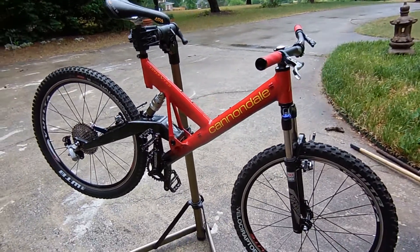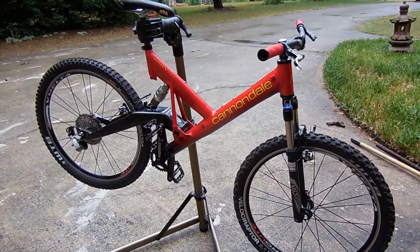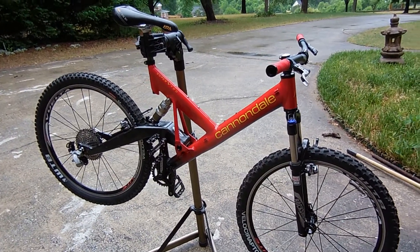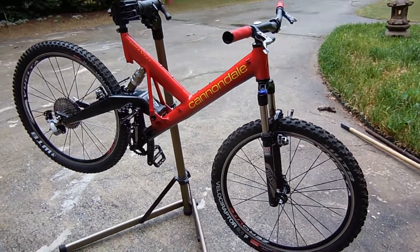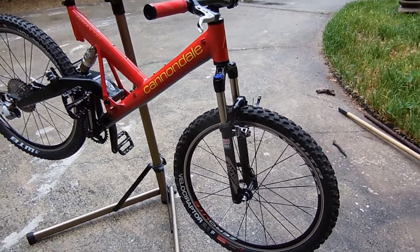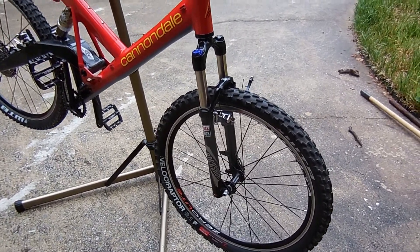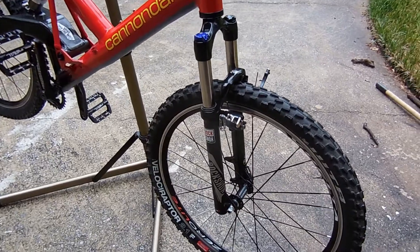I have most of the things on the Cannondale now — it's time to make some final decisions on the drivetrain. I didn't want to spend a whole lot of money on this bike. I just got a new bike recently; actually in the last year I've had two new bikes. I don't want to spend a whole lot of money on this one, but I have the wheels on, the cantilever brakes, and the Rock Shox.